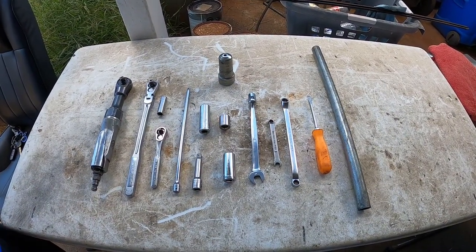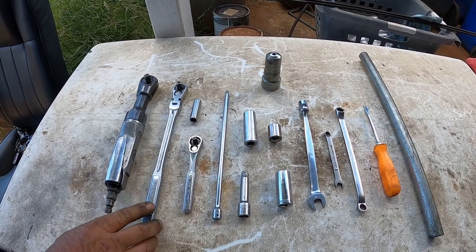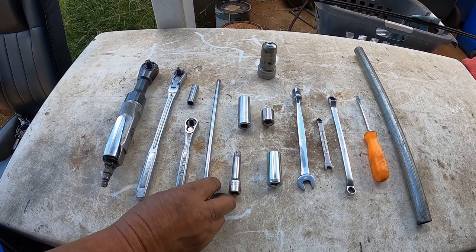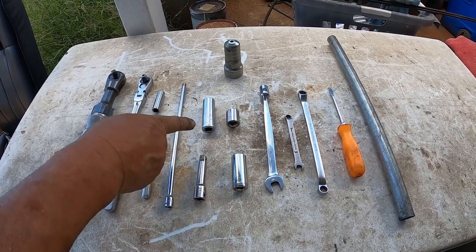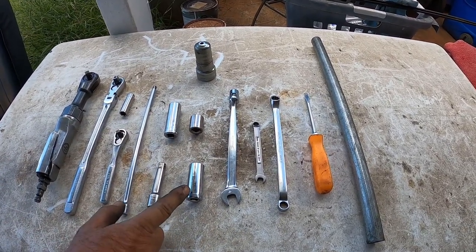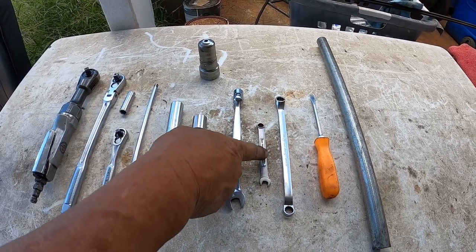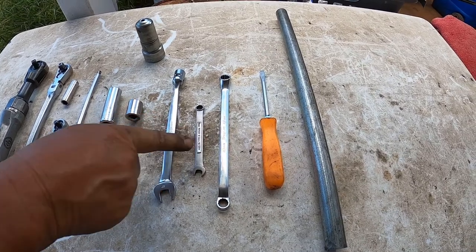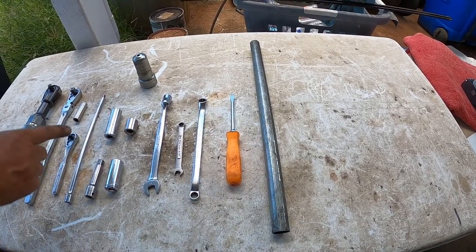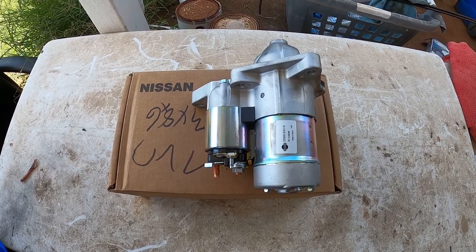These are the tools I'm going to be using today to change the starter: a 3/8 air ratchet, a 3/8 ratchet with a long handle, a quarter-inch ratchet, a 10mm socket, a quarter-inch extension, a 3/8 extension, a 16mm socket in three different lengths, a 12mm socket, an 8mm wrench, a 10mm wrench, a screwdriver, an extension for the 3/8 ratchet, a battery terminal cleaner, and the new starter.